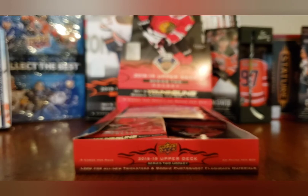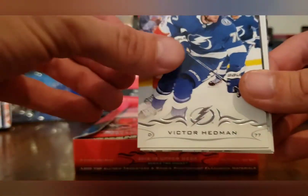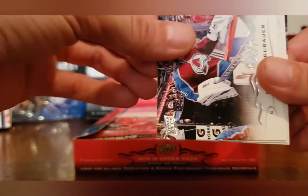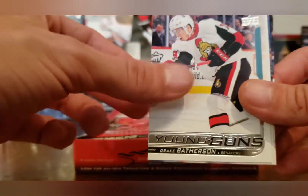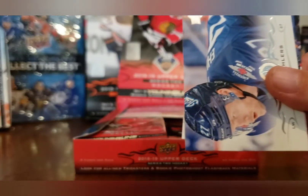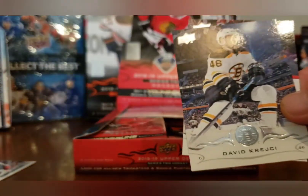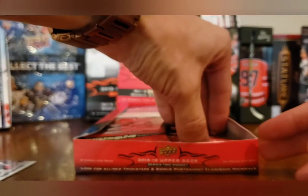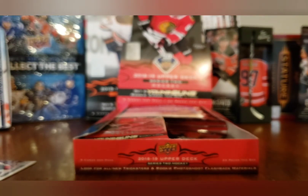Pack two: Shea Theodore, Victor Hedman, Erik Carlsson, Philip Grubauer, and his Young Guns of Drake Batherson — solid Young Guns right there. Got Brady Tkachuk out of the box yesterday as well, so now I got a Batherson to go with it. Nikolaj Ehlers, David Krejci, and Gabriel Landeskog.